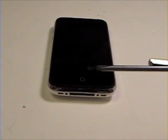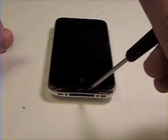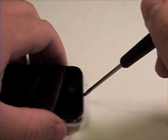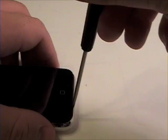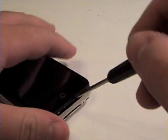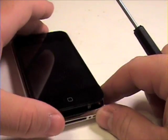Now, get your case opener tool or a flat head screwdriver. Gently pry up between the glass and the metal part of the iPhone. Gently lift up on both sides while working your way around the iPhone.